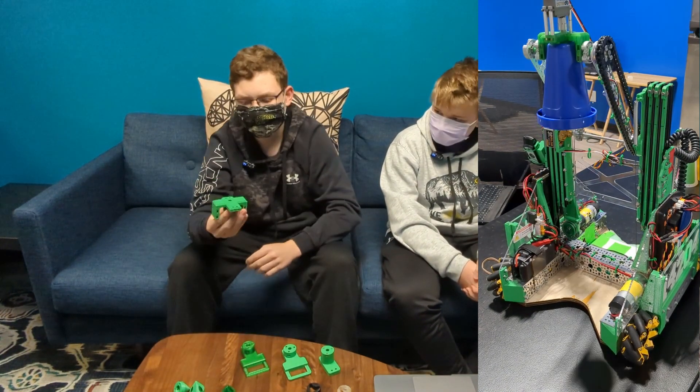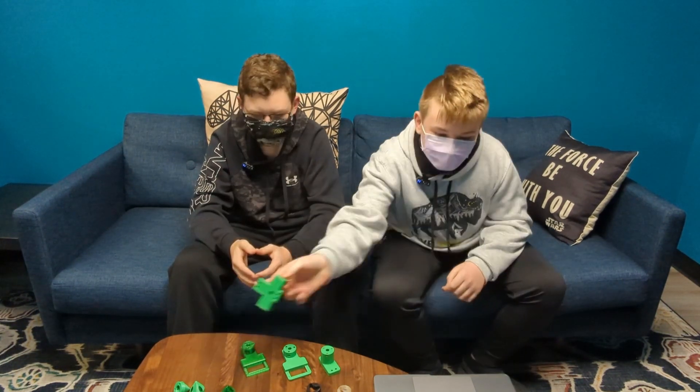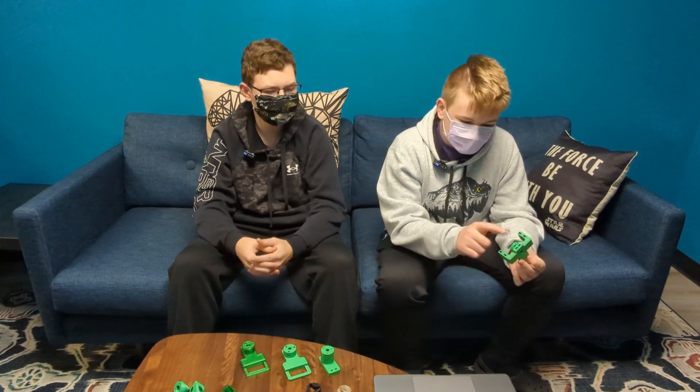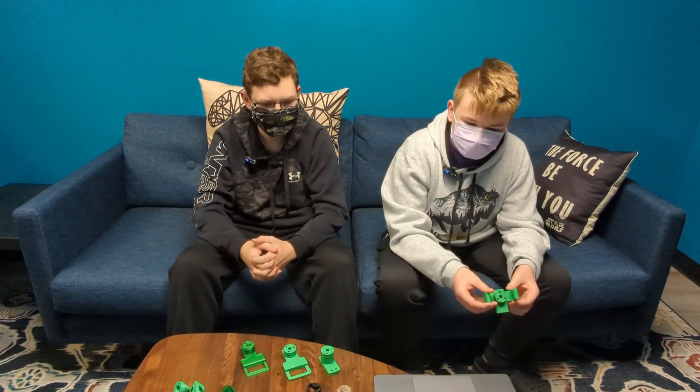The body also features arms at the side for us to attach it to our virtual four bar to be able to pick up. On our design, we used shredded plates to assemble all of the parts together in holes. It was hard to assemble, which is why we made a goal to make it simpler.